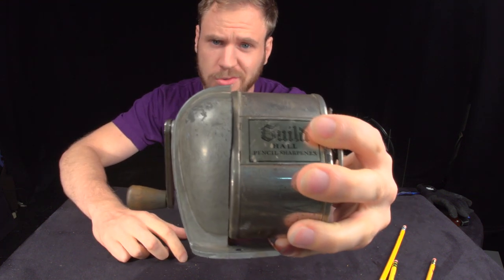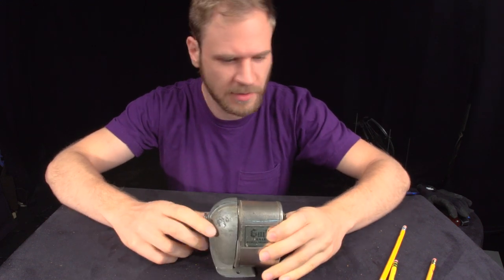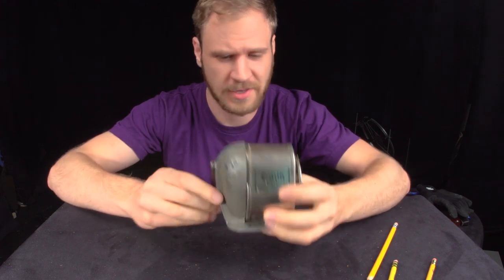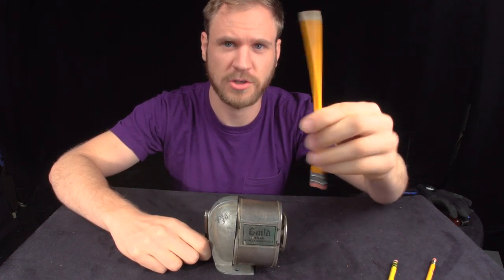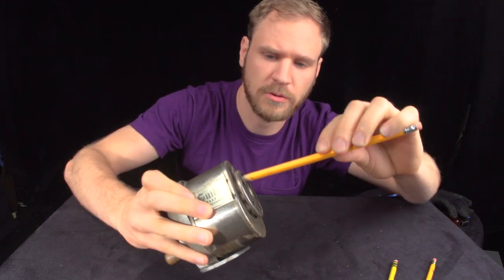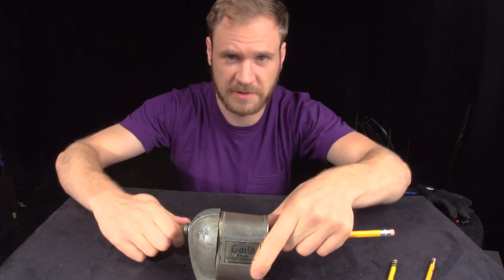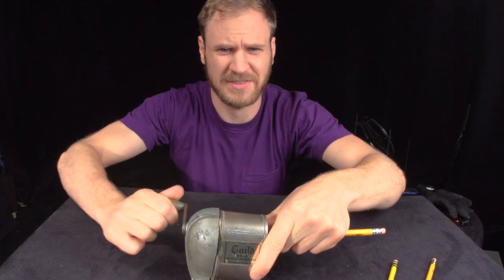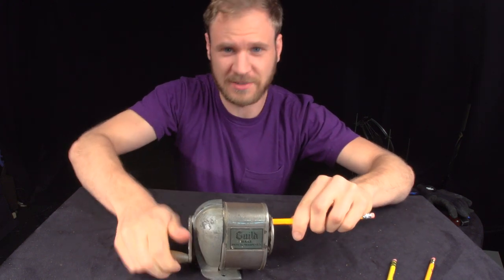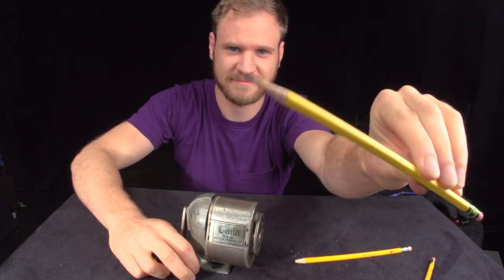Today we're going to take apart an old school pencil sharpener. Basically, first off, how it works — if you've never used one of these, you start with your unsharpened or semi-unsharpened pencil and you insert it into this hole right here, and then you turn the crank. Works best if it's bolted to a table. And if you do this enough, you get a sharpened pencil.